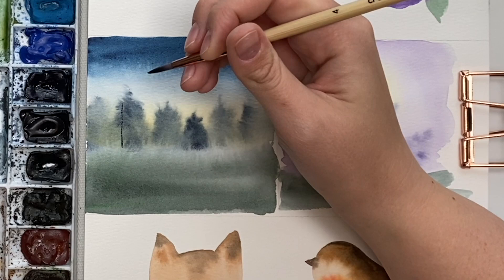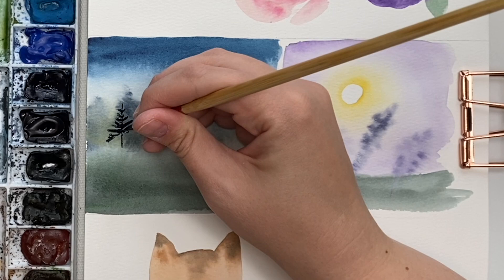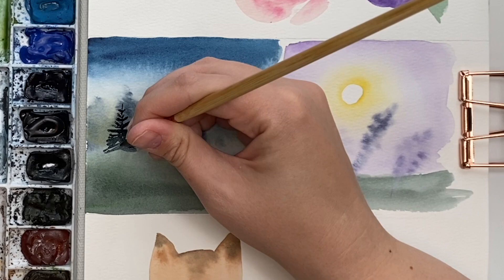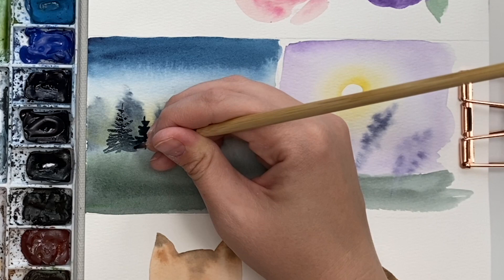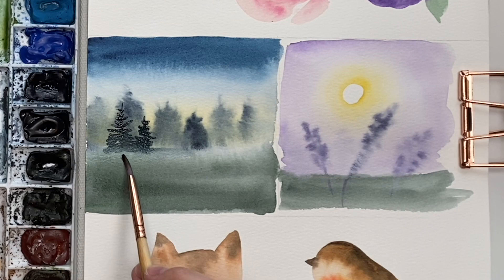So you get these really nice sharp trees in the foreground — just keep going all the way across. You can still use that color bleed: wet my brush, dry it off, and still go along the bottom to make it look like a misty bottom. You get that little color bleed there. Same with the lavender — I'll do some of the foreground, and see how you have that contrast of those ones in the background looking so nice and out of focus.